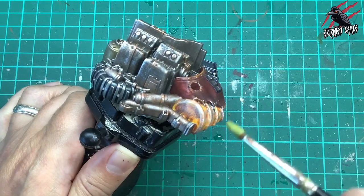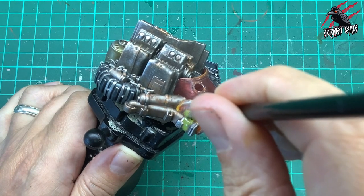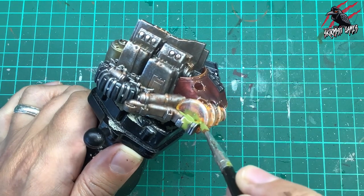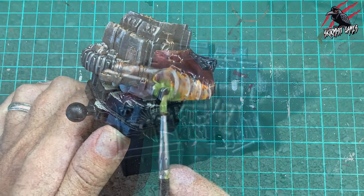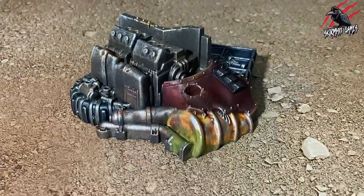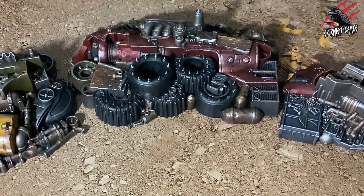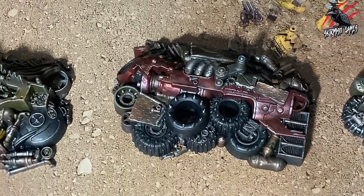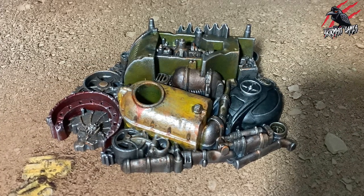Then I took another technical paint — Nurgle's Rot — got a big blob on my brush and I'm just going to imagine that some of this is coming out of that barrel. It's going to not just cover up the bit I don't like about it but also add another effect and show off a different technical paint, because this is a great one to use for all sorts of purposes. And there we go — there's our first scrap pile painted to a tabletop ready standard with contrast paints, a few technical paints and some shades.